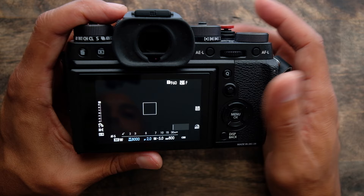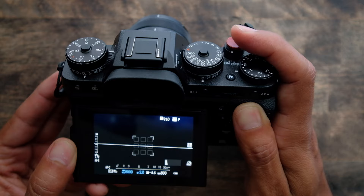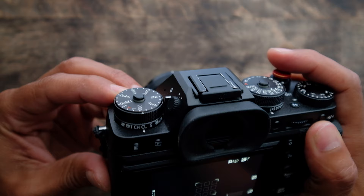Now if my subject or model starts to move, I will quickly switch over to a zone focus area, and I'll switch the little switch on the front of the camera to C for continuous. I find this is the best way to focus on a subject that's moving when you want to take portraits with someone coming at you.